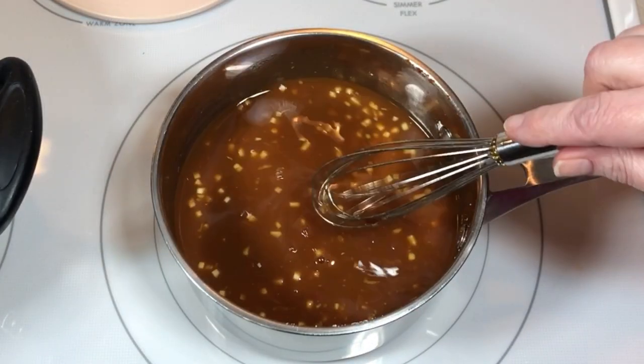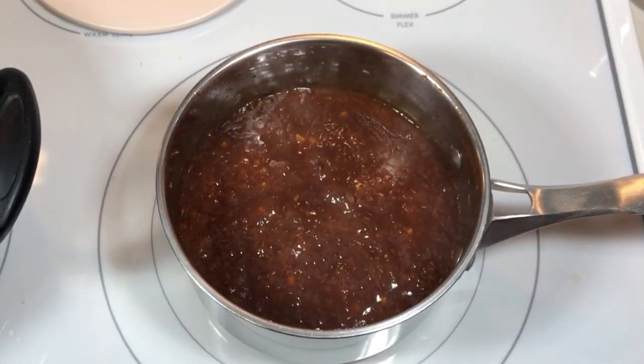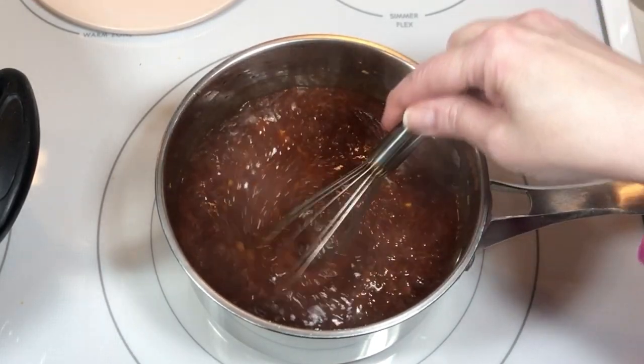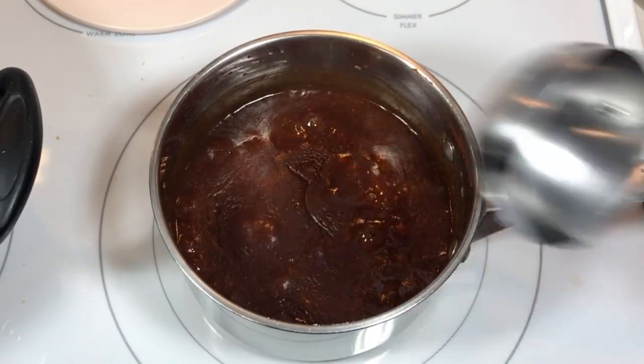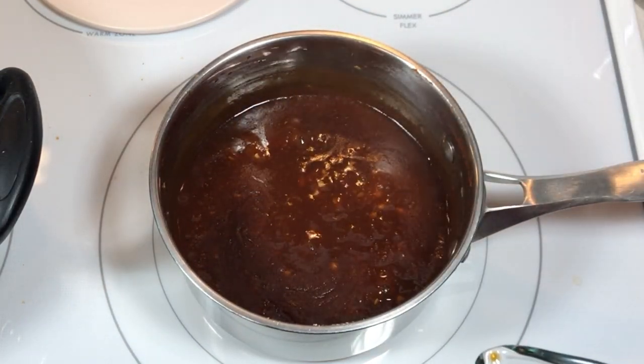Then I brought it to a boil, reduced the heat, and simmered it until it was thickened — about three minutes. I removed about a quarter cup of the sauce and set the rest aside to cool.